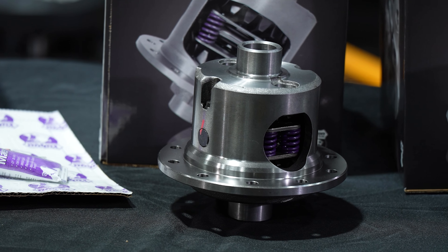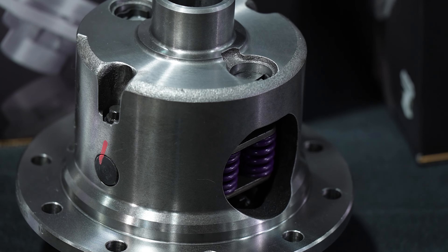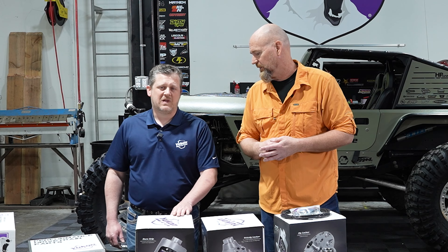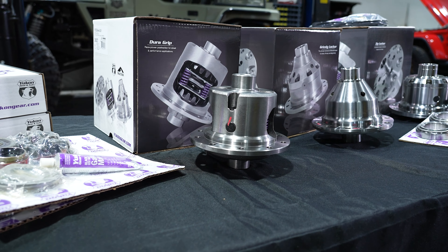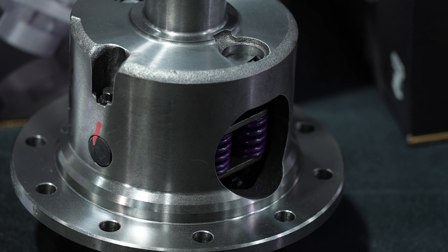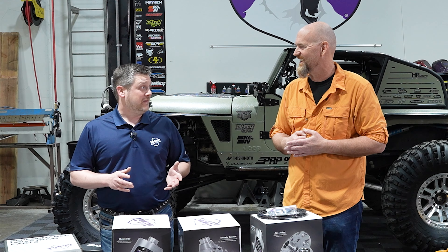To our right is the Yukon Gear and Axle Dura Grip — a heavy duty replacement limited slip, great for those who spend a little time off-road and a lot of time on the street. It features a denser nodular iron case, chromoly internals, and heavy duty composite clutches. It's pre-loaded with 400-pound springs so you've got traction already — you're not waiting for the tires to spin for it to kick in. For mild off-road and daily driving it's street friendly and user friendly, doing its job much better than those factory limited slips that tend to wear out easily.